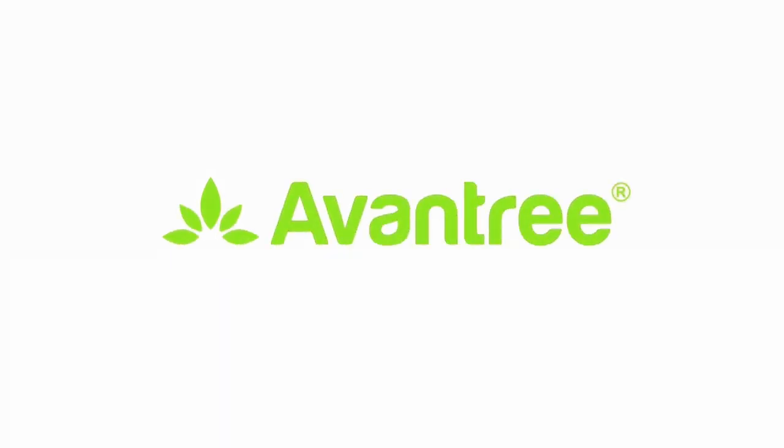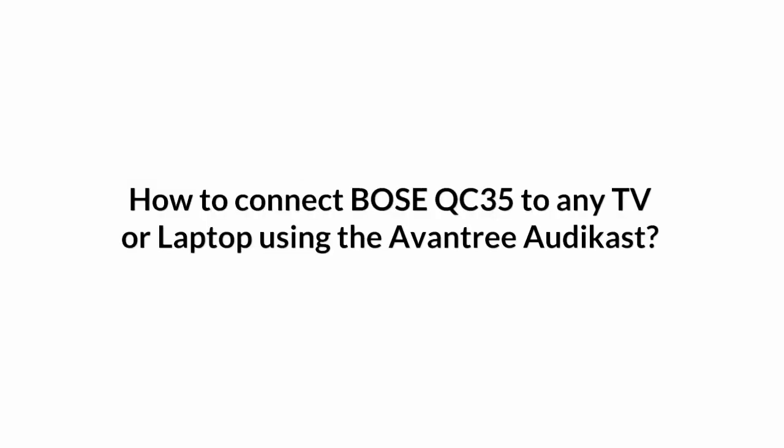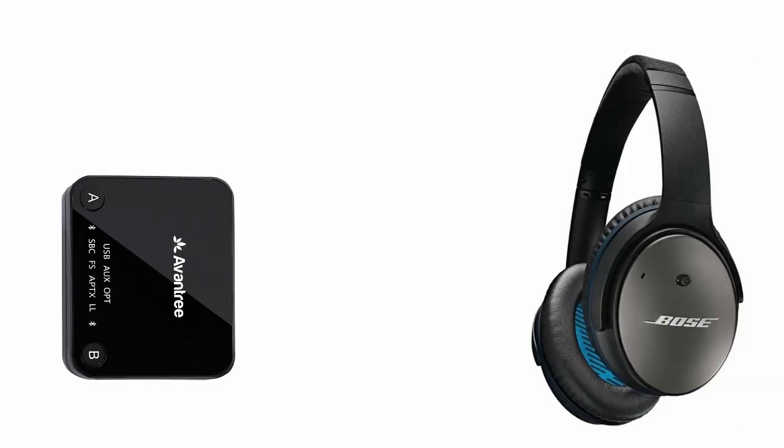The Audicast, Aventry Wireless Adapter for TV, works with any Bluetooth headphone on the market. Here we will show you how to pair and connect this Bluetooth transmitter to the Bose QC35.